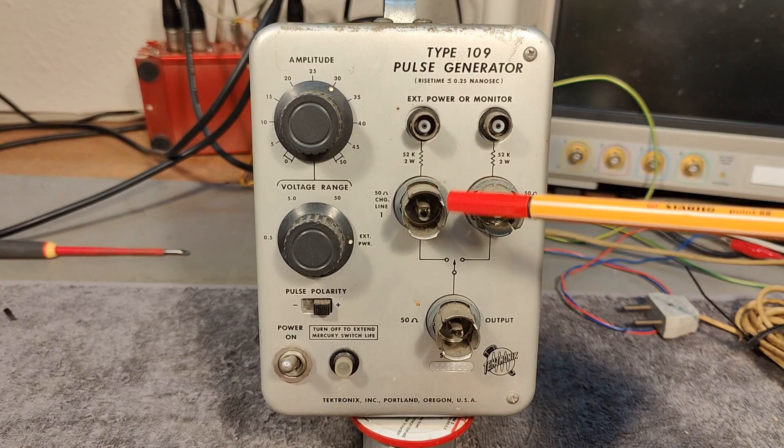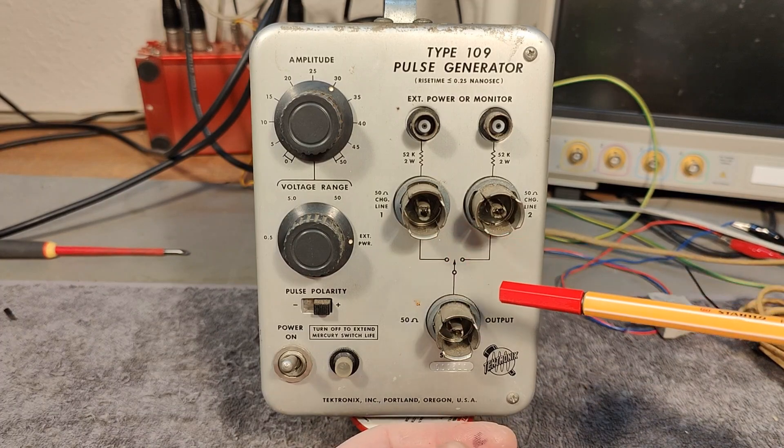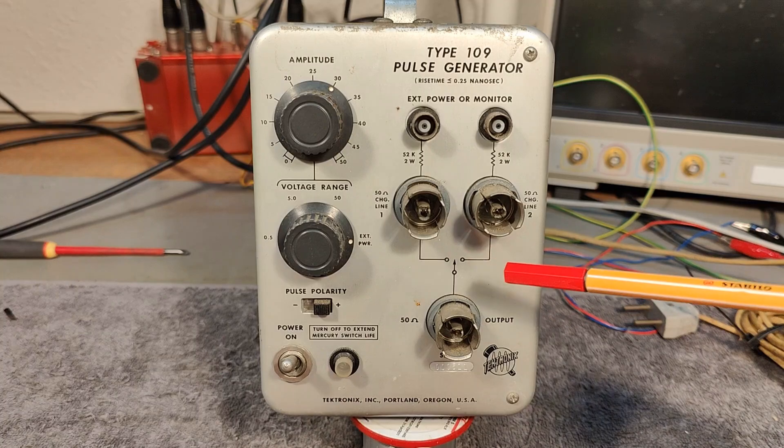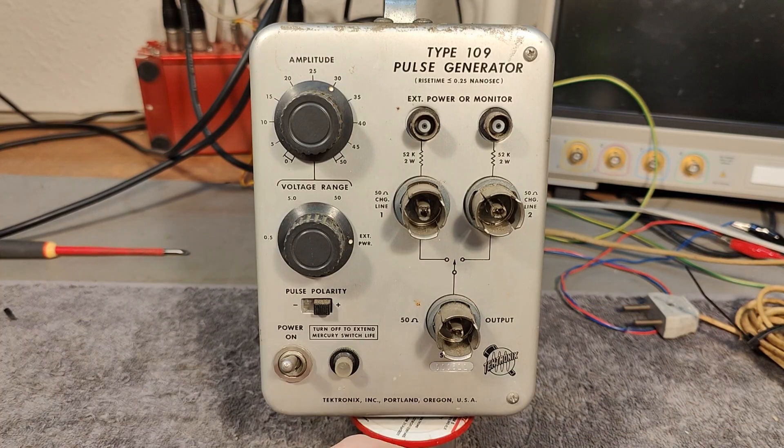The idea is you have two different charge lines containing some coax — 50-ohm terminated coax at different lengths, and this sets the pulse duration. The rise time is just the switch rise time. There's a power supply and a little oscillator, and the oscillator lets you adjust the frequency between 500 and 700 hertz.